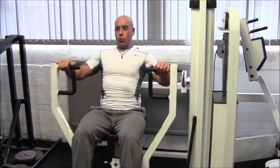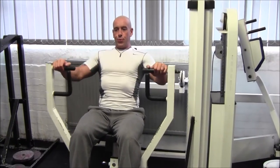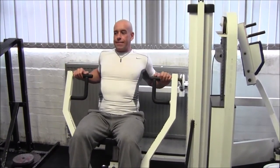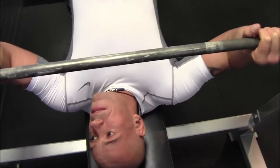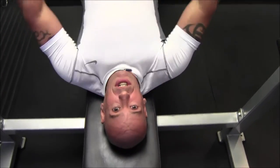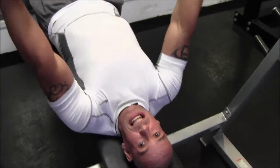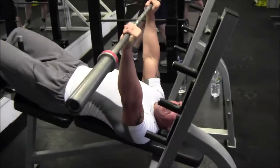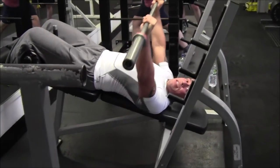Or there's the seated chest press. Of course you can use a decline bench. Some people say this is just for the lower chest, but it hits your whole chest really, really hard.